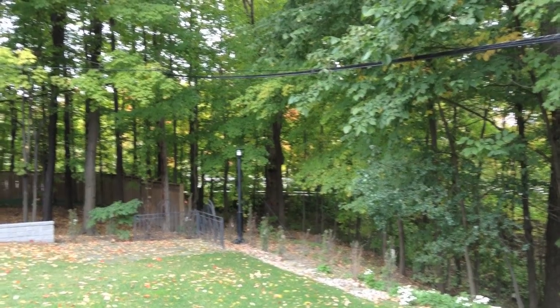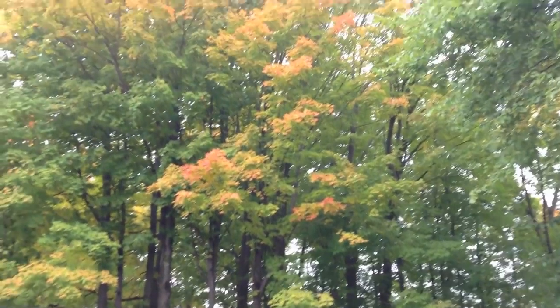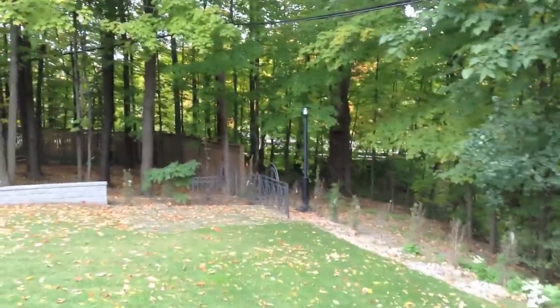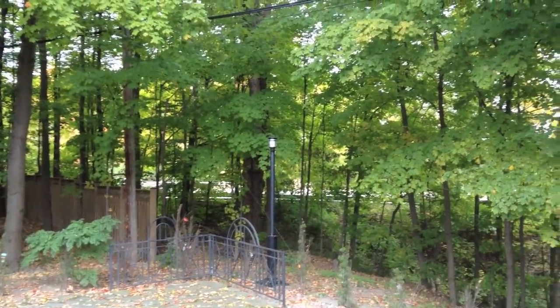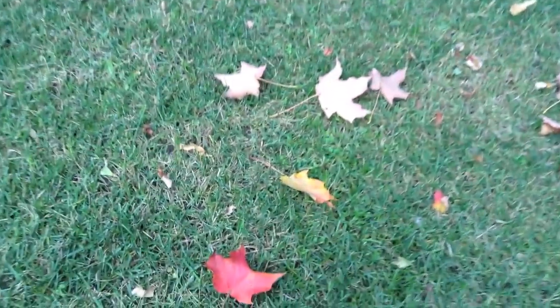So right now we're outside on a beautiful fall day. You can see the leaves are already starting to change color. And definitely the lighting is better outside than it was inside, so the quality is definitely going to be a bit better. So I'll just walk on over. And right now we'll do a little zoom up of a leaf that's hanging out on the floor.